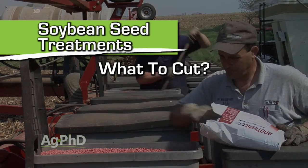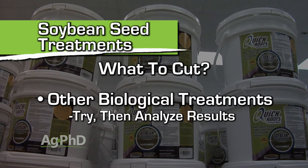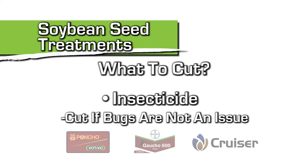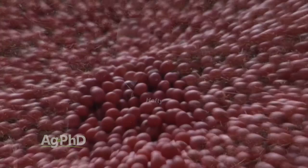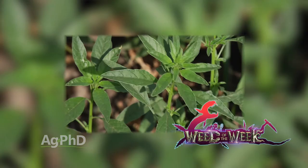When we talk about what we're going to cut: inoculant — no way, never cutting that. The other biologicals — you've got to try them on your farm, and if you're getting good success I wouldn't cut. If it's not working, it's not working. Fungicide — you've got to play the odds; in our cooler environment and heavier soils we're always putting fungicide on. Insecticide — if you've never had bugs you certainly don't have to use it, but on our farm we have bean leaf beetles, grasshoppers, soybean aphids, wire worms. The neonics are systemic, inexpensive, and relatively safe, so that's a good thing to do especially in our case. Soybean seed treatments will certainly be important this year, and so will weed control — we'll show you how to stop a tough weed coming up next.